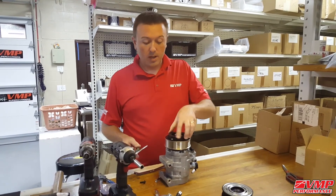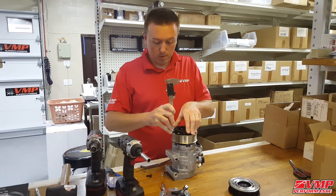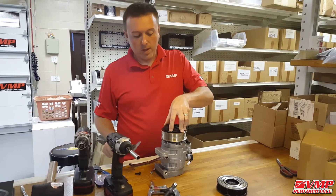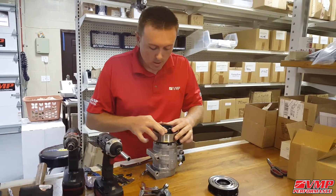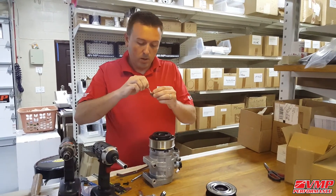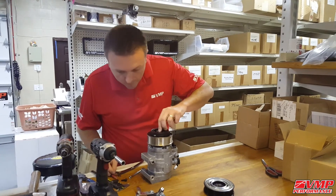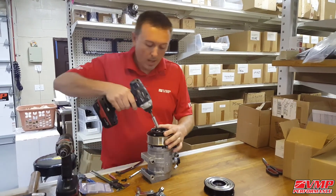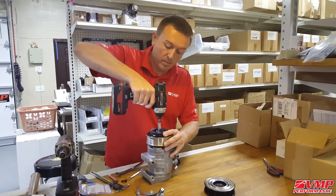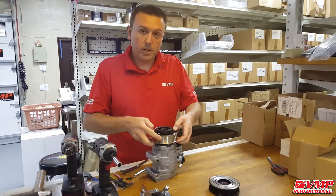If you have a dial indicator, you can set it up and use it to check the wiggle back and forth. A caliper held carefully can accomplish the same thing. We feel like we've got about 15 thousandths of an inch air gap, so we're going to put a little bit of Loctite on the bolt, drop it in, and hit it with a quarter-inch cordless impact to get it torqued without breaking it. Now it's ready to go on your car.